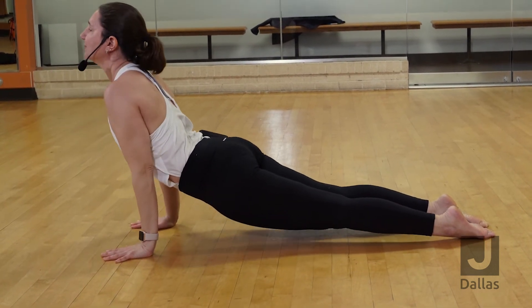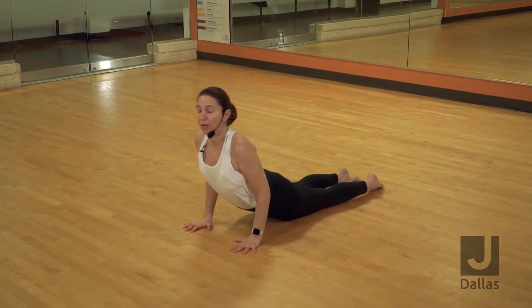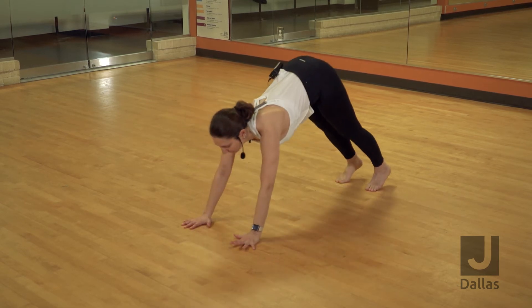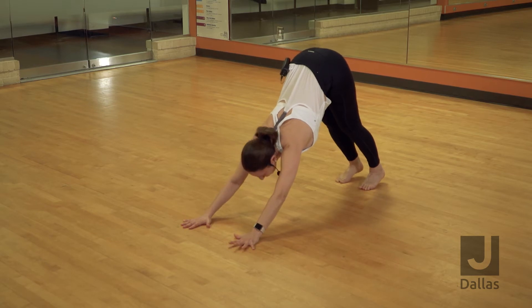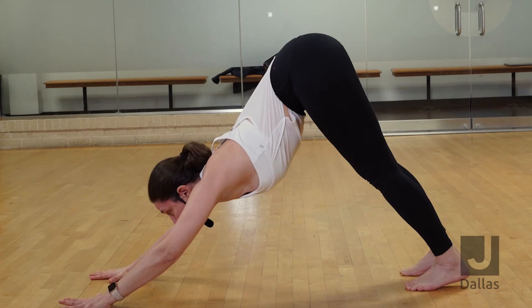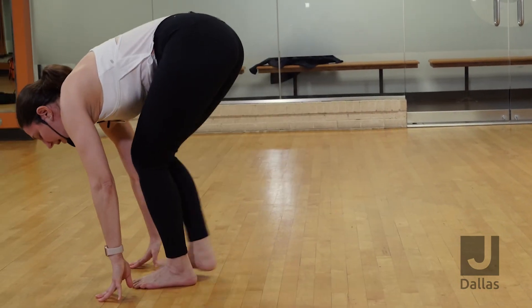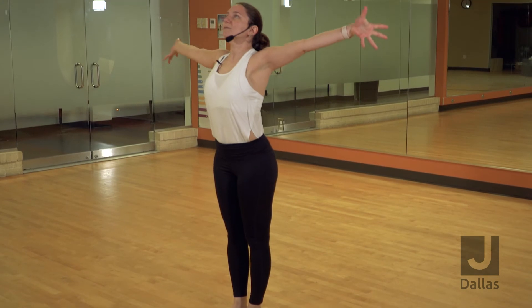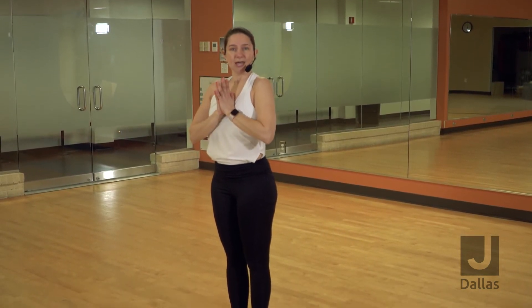Inhale to an up dog. You can drop your knees and thighs on the ground for a cobra. Tuck your toes, inhale, downward facing dog. Lift your hips all the way up. Inhale, shift your gaze forward and exhale. Step to the top of your mat. Inhale, rise all the way up, mountain pose. Exhale your thumbs to your heart. This is your sun salutation A. You can repeat this as many times as you want.